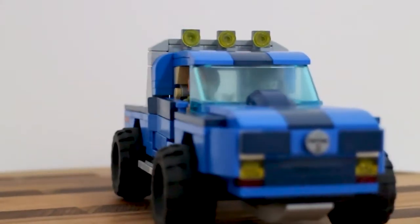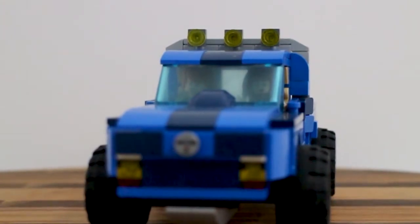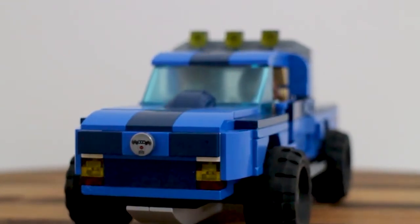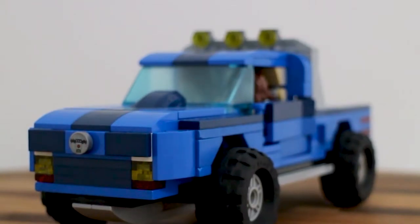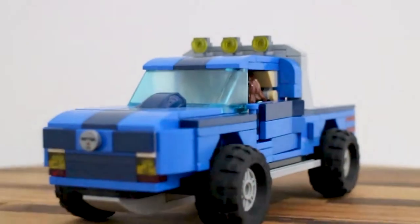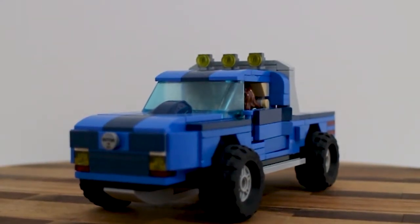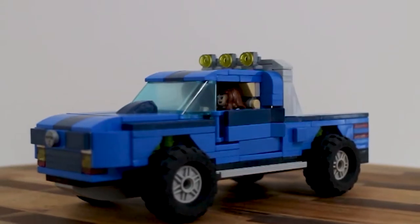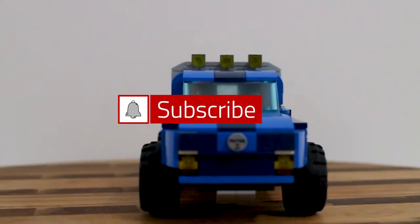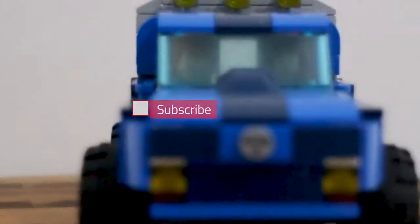The front of the truck has very little studs-on-side construction, and it's quite difficult to get a good-looking front of a vehicle without using studs-on-side construction, but I think you've captured it really well. Also, for nice part usage, the logo on the front is a thermal detonator from the Star Wars line.